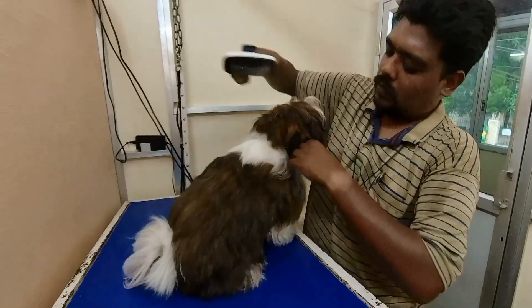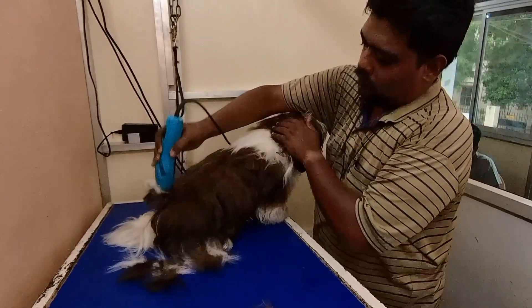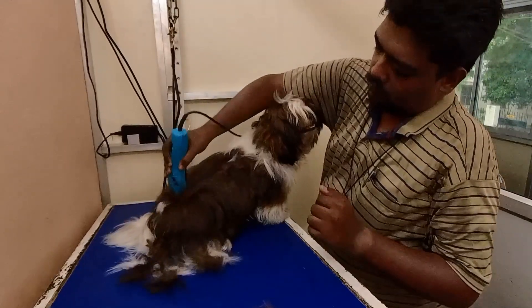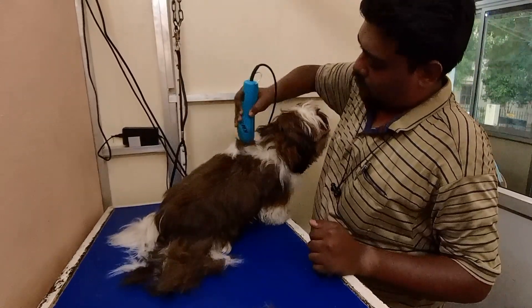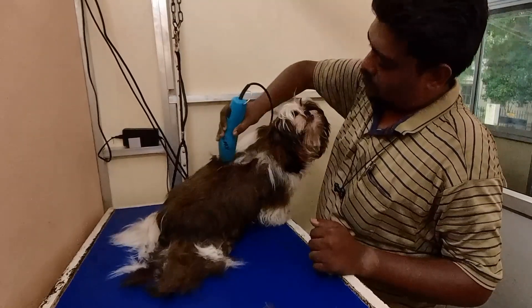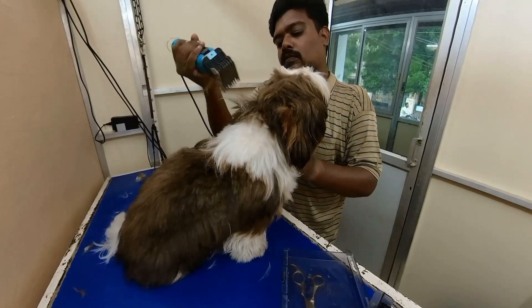This is a show quality breed. It is very easy to maintain 1 inch of fur, but combing is a must. If your pet parents want to keep 1 inch, we have to trim it up.